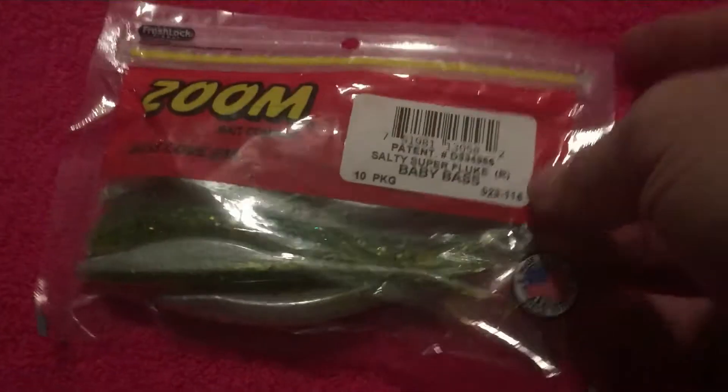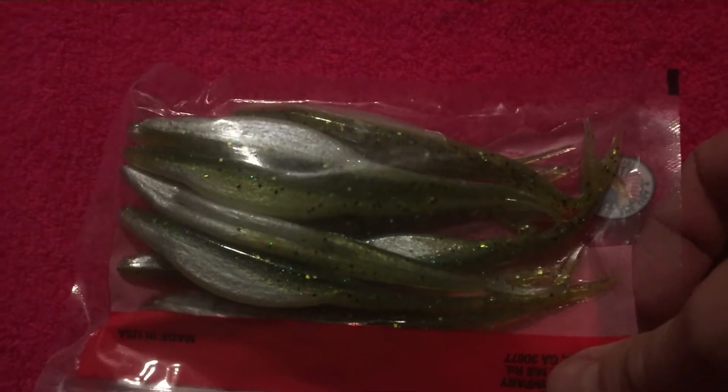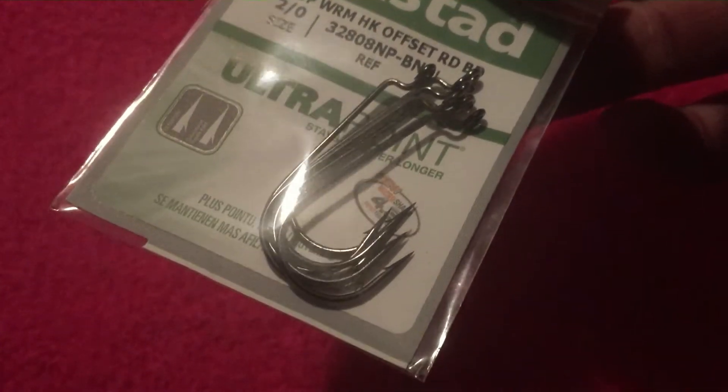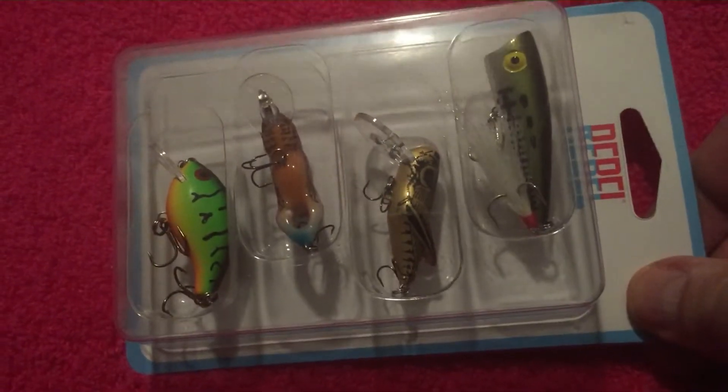The first item is the Zoom Super Salty Super Fluke Baby Bass — it's got 10 in the pack, and I like the way they look. I'll also throw in a pack of number two Mustad hooks — the offset worm hook. And this set of Rebel Mini Lures.